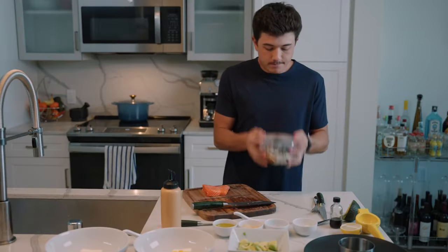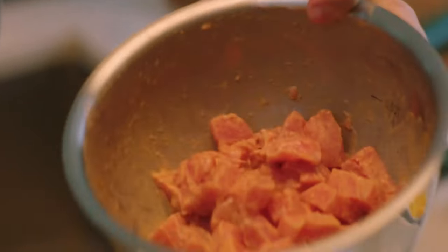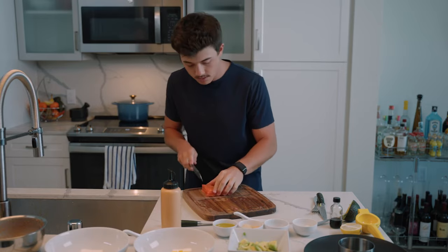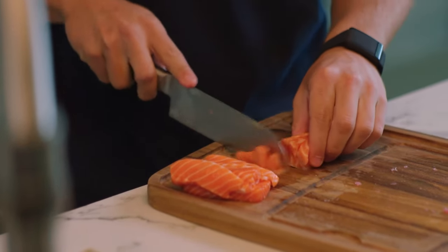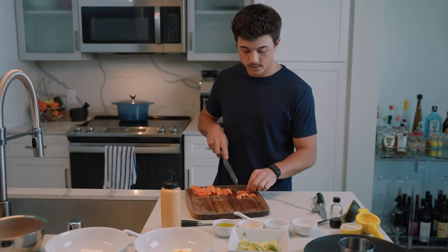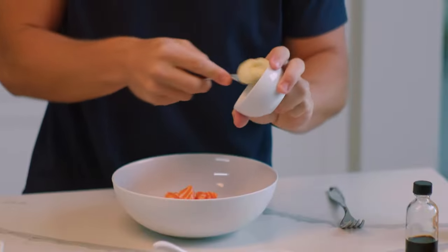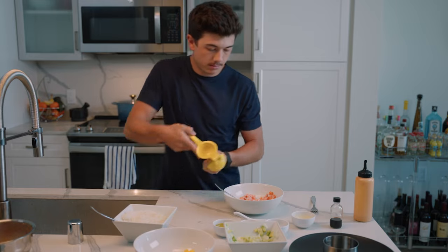Mix it all up — nice and mixed. Now we're going to take the salmon. If you can really get into cooking at home, you realize how expensive restaurants and going out to eat is. I highly advise cooking at home, and it's fun. This is just adding a bit of mayo to the salmon and adding in some lemon.